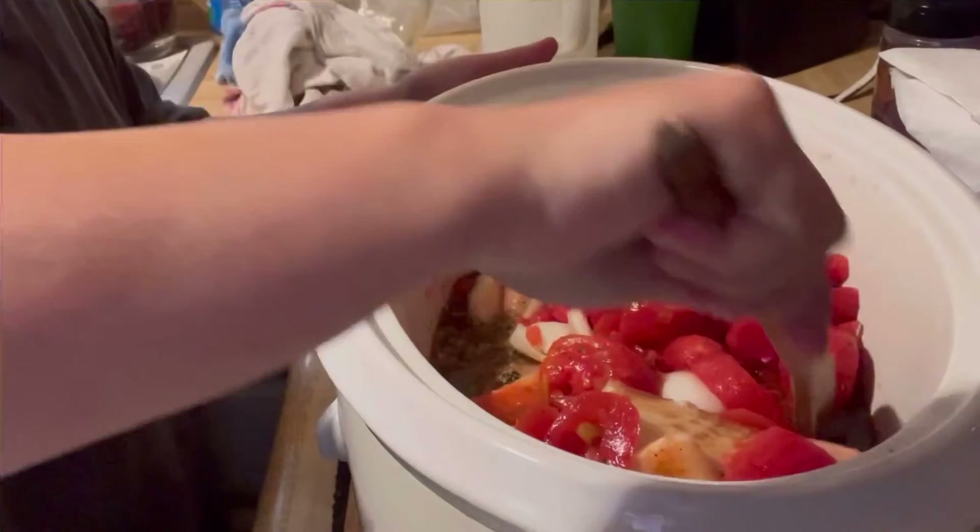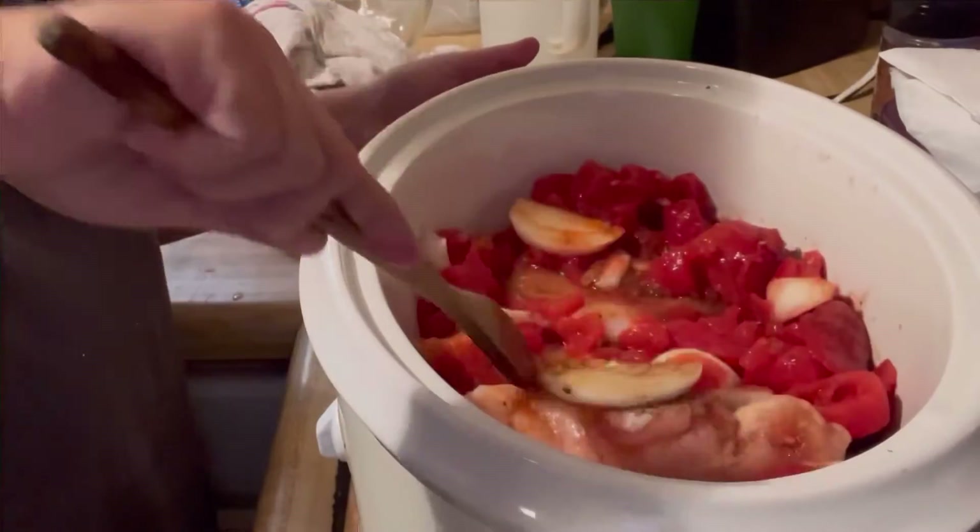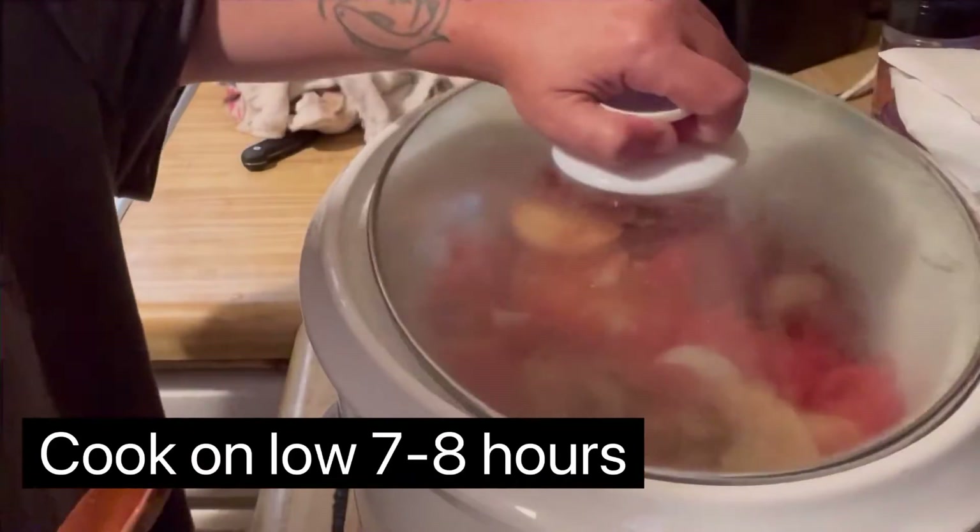Give it a quick stir as best as you can. Cook that on low for seven to eight hours. Enjoy!